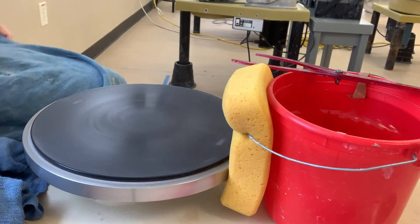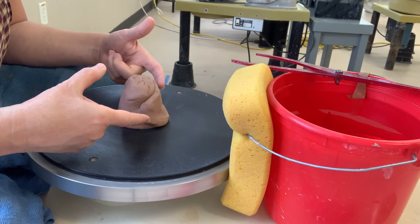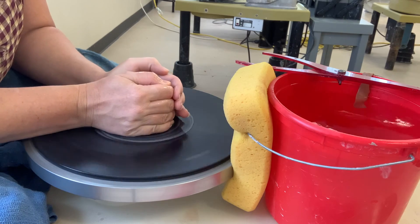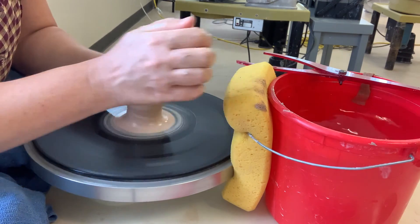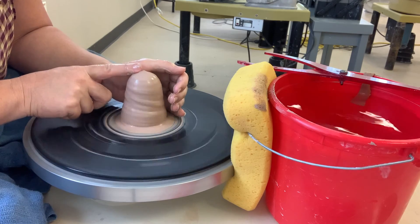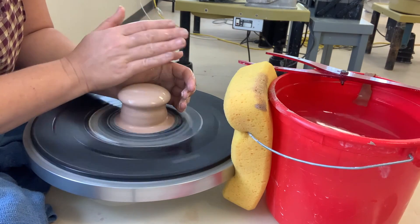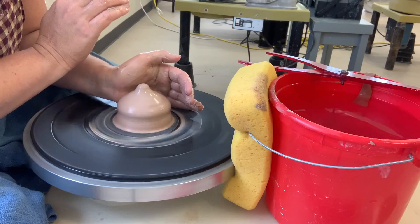We're going to start with the top of the cupcake stand. I'm basically throwing just a very shallow little bowl, and this is being thrown upside down. To center, we push with this part of our hand and squeeze with our fingers in the back with both hands. When coning down, you're coning down just off the side and not directly on the top — if you cone right on the top, it flares out and you'll end up getting air trapped in there. You don't want that, so go off to the side just ever so slightly, pushing down and away from you with your top hand as you push in with your side hand.